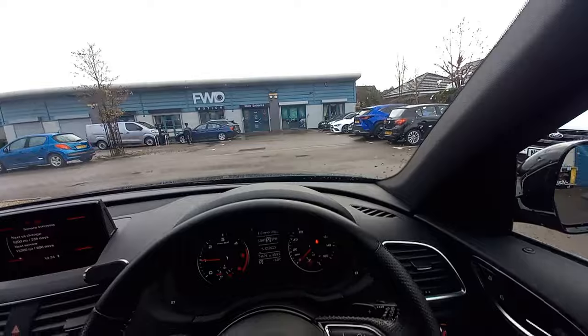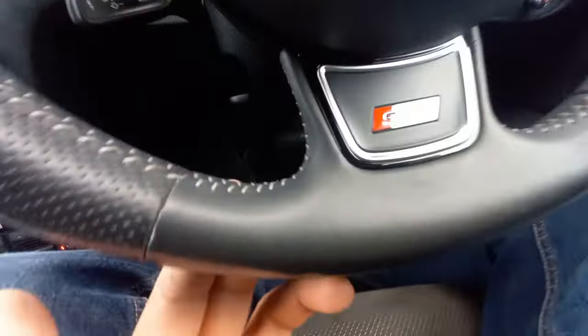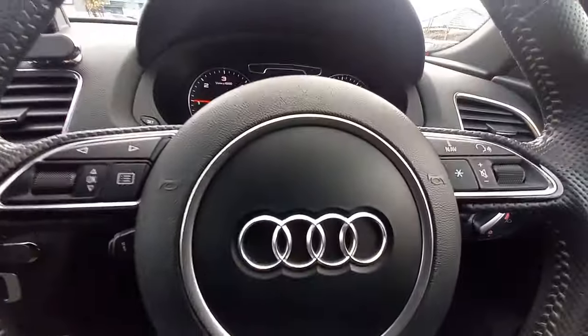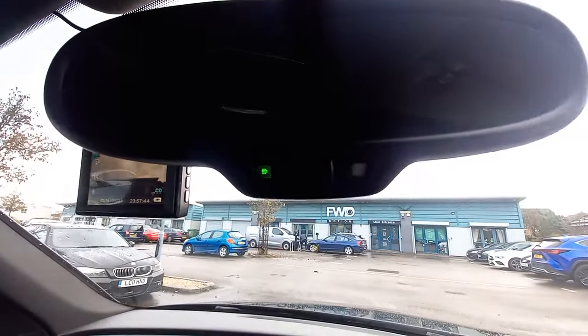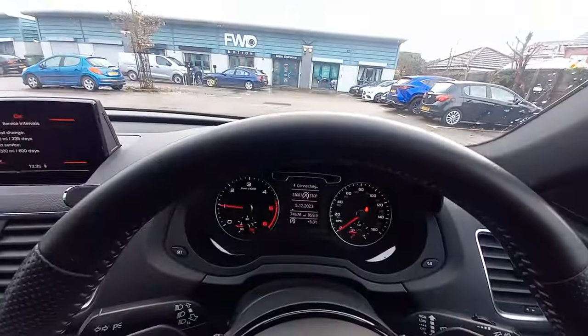The steering wheel is in immaculate condition — it's a three-spoke sports leather wheel with a grey stitch, totally immaculate. The S-Line badge is on the centre, and it has steering wheel controls. There's also an auto-dimming rear view mirror. All the clocks are nice and clean with no warning lights on.